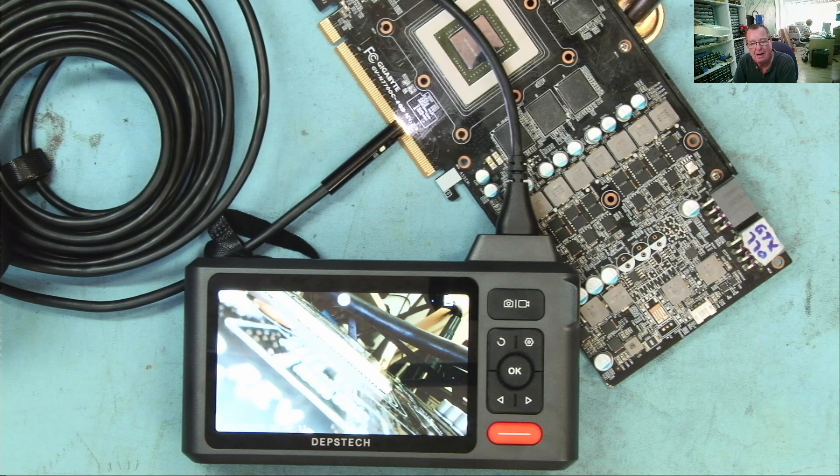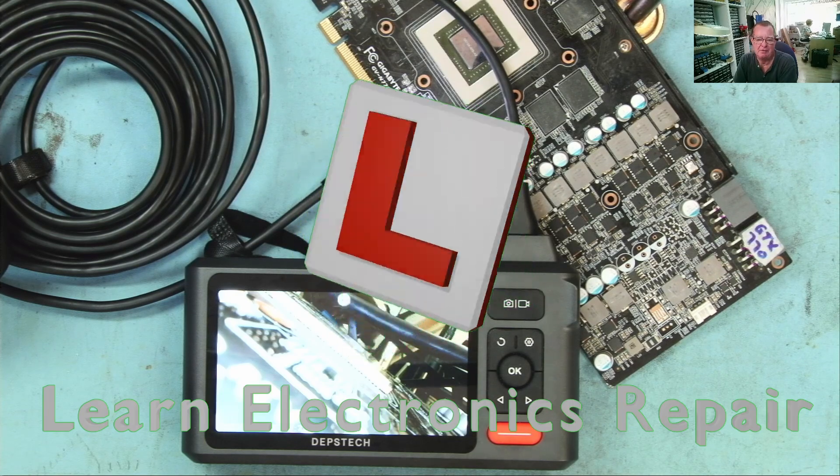How useful will it turn out? Well, time is going to tell, but we have time, so we'll do the telling. Hope you enjoyed that one, and I look forward to seeing you all soon on another Learn Electronics Repair video. Ciao for now, guys.